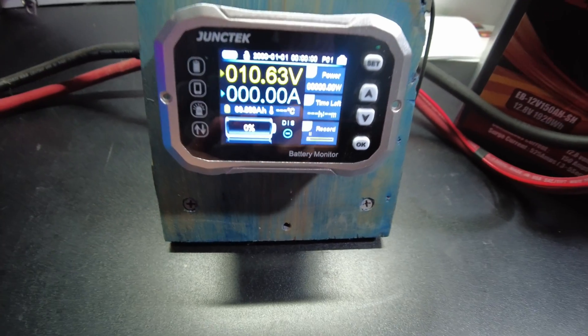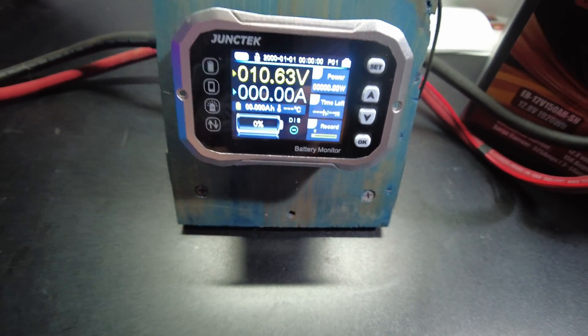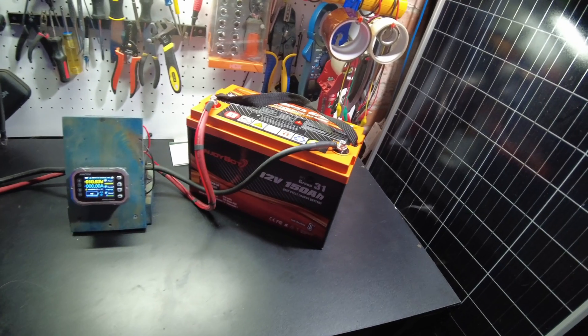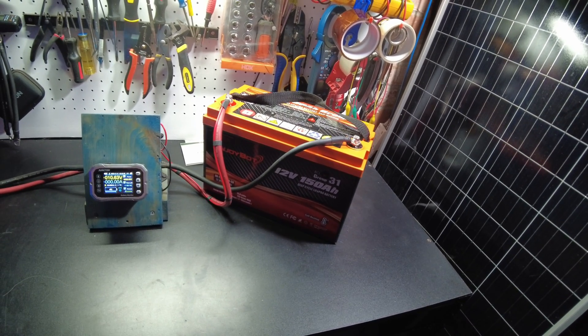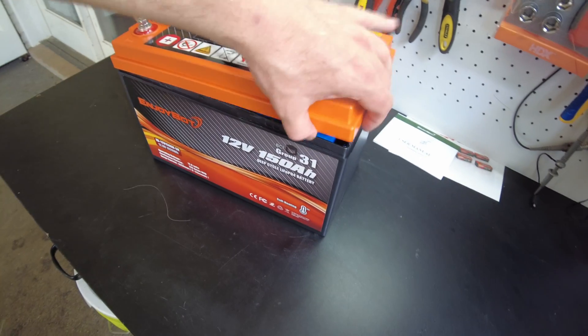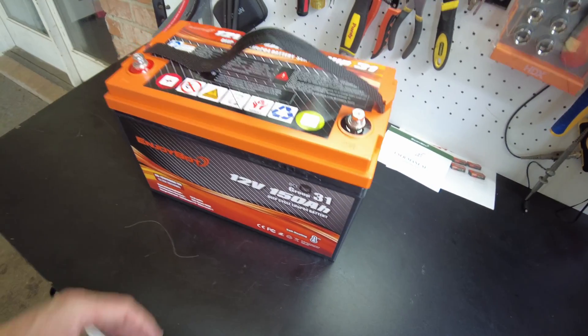The test is complete and we got down to zero percent, which means we did in fact discharge the full 150 amp hours. Very good.